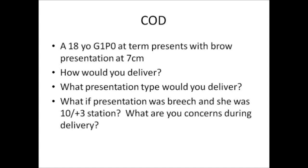What presentation type would you deliver? Obviously, if you had a breech in active labor at seven centimeters, you'd probably do a C-section. If you had a transverse position with a prolapsed arm, or a malpresentation with twins, you wouldn't want to deliver them vaginally either.